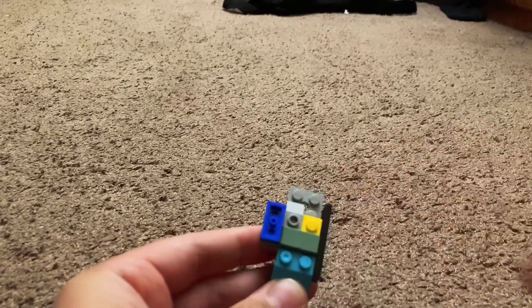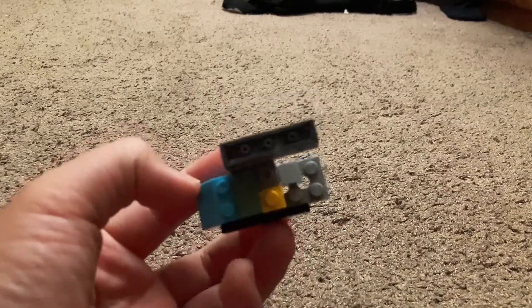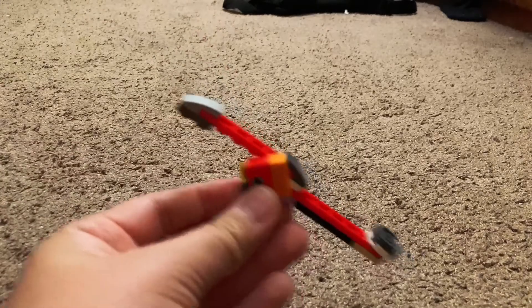Then add your spring loaded missile piece and place it right there. Now we gotta build the trigger.